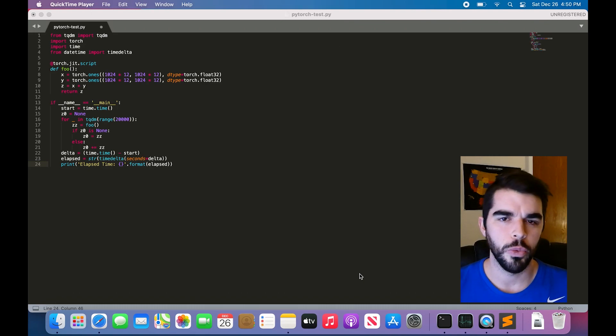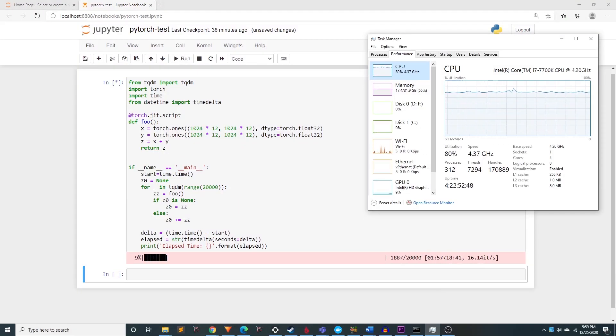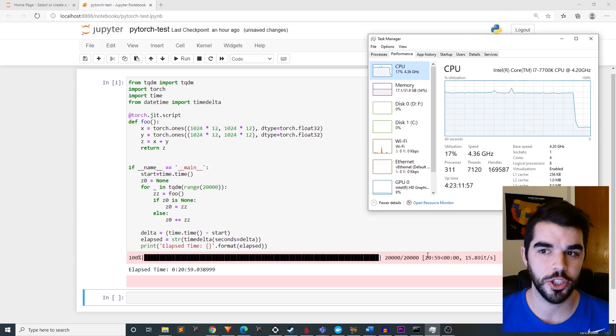First up, let's see how the workstation performs with this test. And we're off. So it's finished up now. The utilization was approximately 90% for most of the test, and it finished in 20 minutes and 59 seconds.